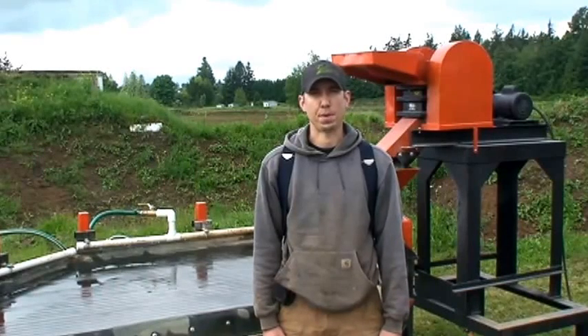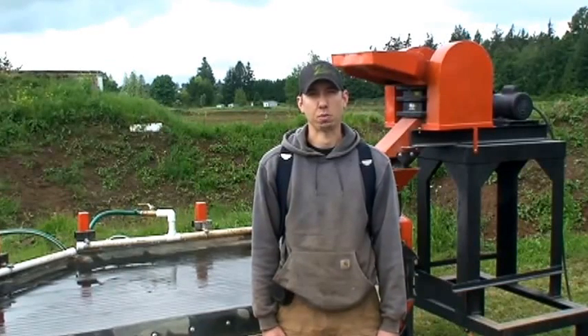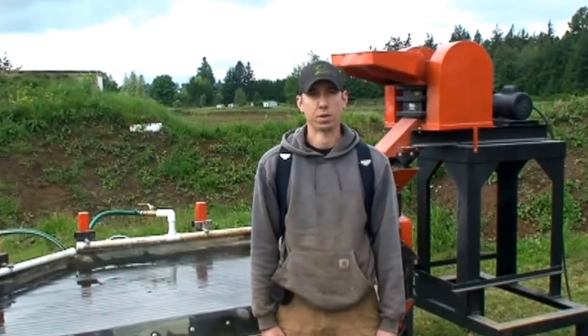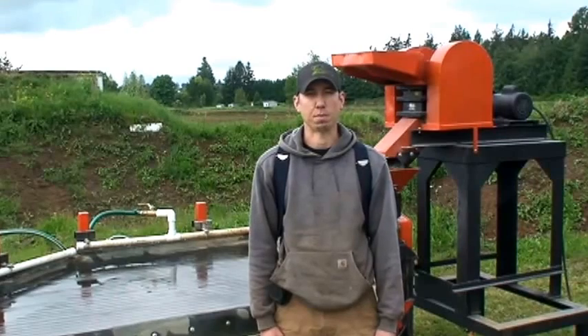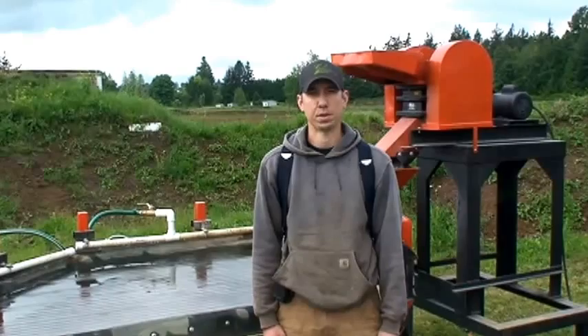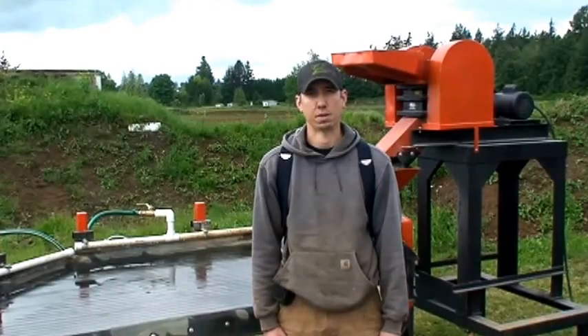Hi, my name is Jason Gaber with Mount Baker Mining and Metals. We specialize in building and designing custom milling equipment for the hard rock miner. Today we're going to demonstrate one of our units here behind me, consisting of a 4x6 jaw crusher, a 20-inch impact mill, and a 4x8 shaker table.